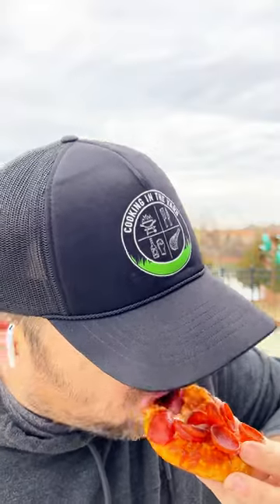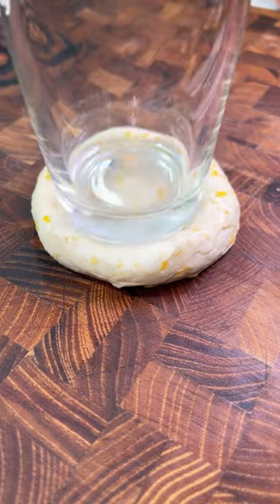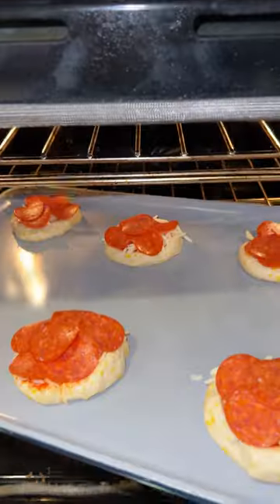Pizza biscuits — you'll never go back to bagels again. Full recipe is down below, but this is easy: biscuit out of a tube, then make an indentation. Pizza sauce, mozzarella cheese, and pepperoni go on top before the oven.